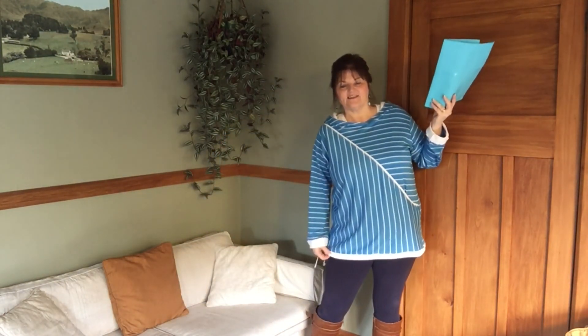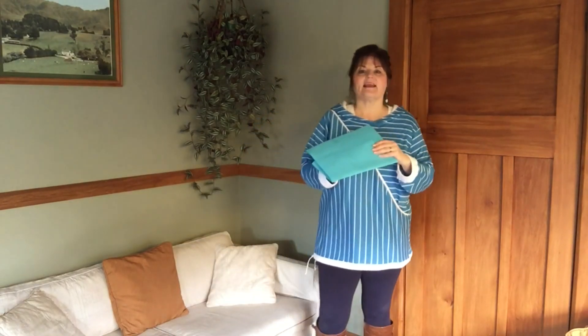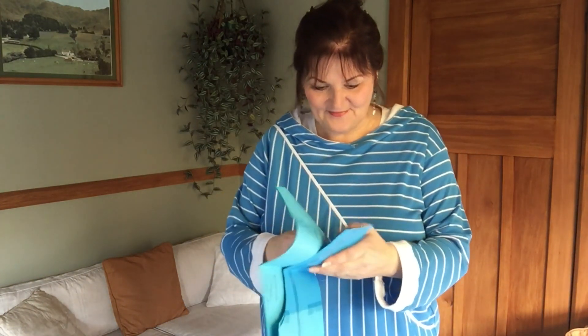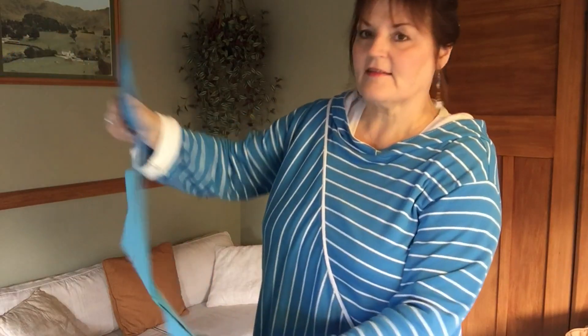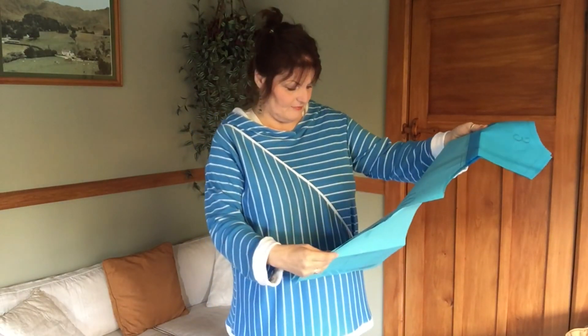I don't think I lengthened it at all and that was one issue — remember I'm five foot eight. I turned this white band over again because it was too flimsy. But I'm not lacking length here, which is quite good because it's a tunic and I can wear it with leggings. I actually quite like it — there's something jolly about it. I made size XXL all the way around, which is one of the problems.